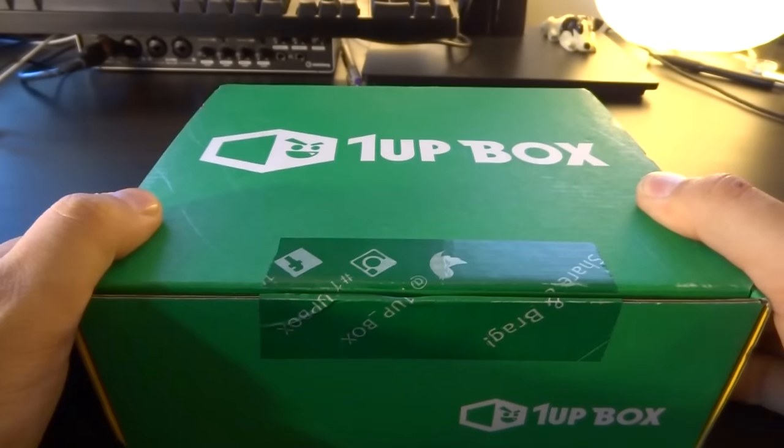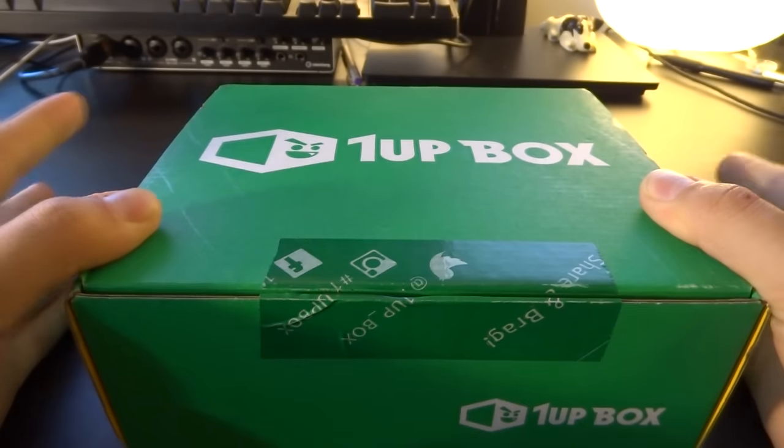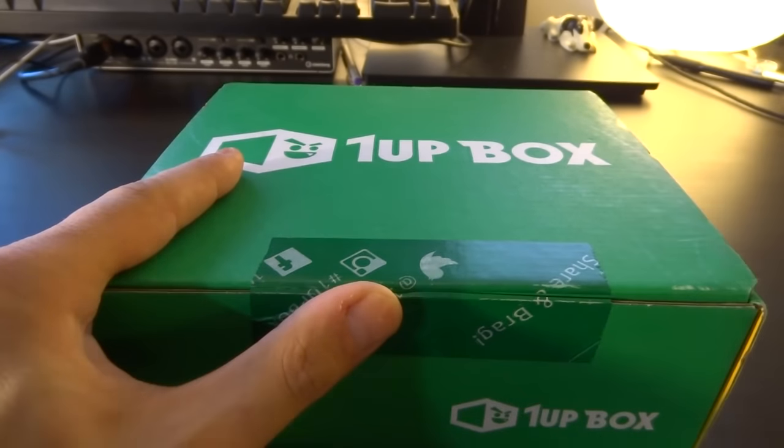Welcome ladies and gentlemen, my name is Weasel and today we're going to unbox the new One-Up Box. Last month's One-Up Box was really awesome — we got two shirts and many other goodies in it. I was actually really impressed by what was in it and I'm really psyched for this month. I have no idea what's in it, but we're going to figure it out together. So let's go ahead and open this one up.